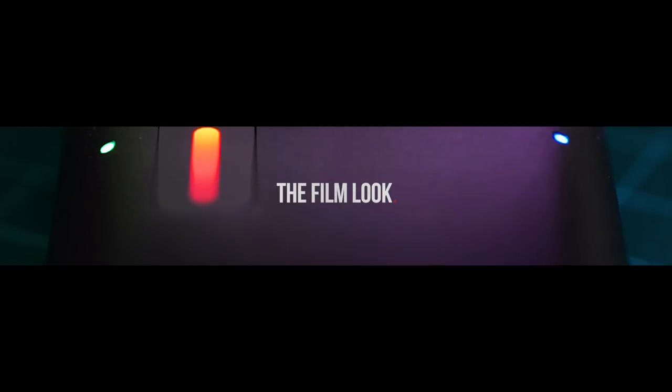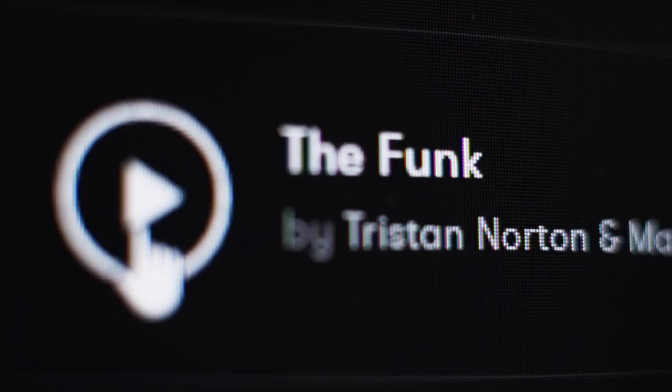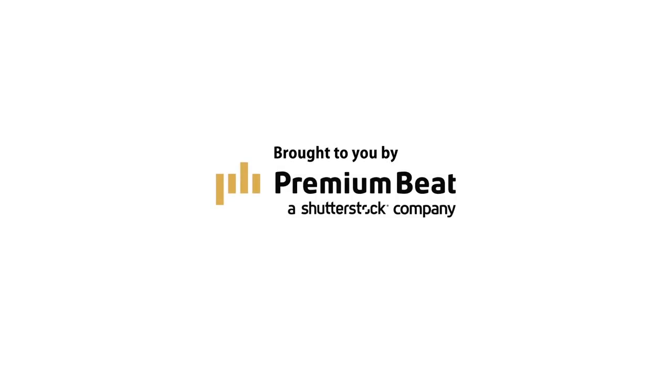Welcome to the Film Lock. Thanks to Premium Beat for providing the music we used in this episode. We recommend you check them out whenever you need a great track for your film — visit their royalty-free library to see what we mean. We've added a link in the description below.